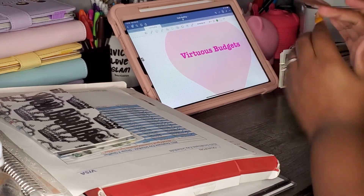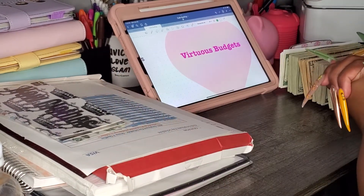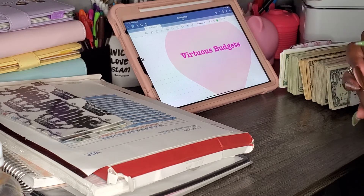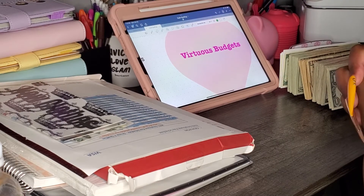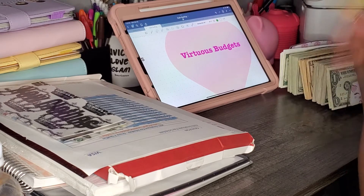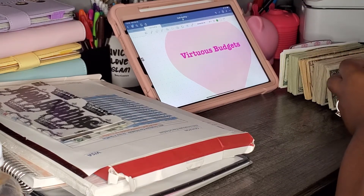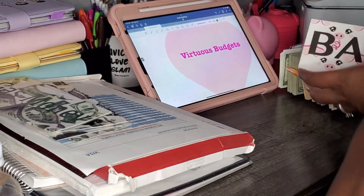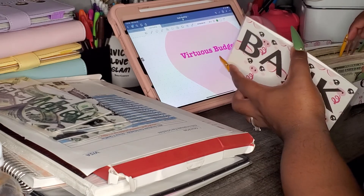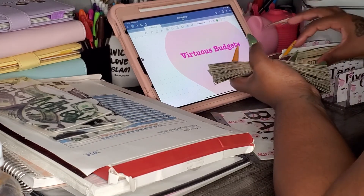Y'all go check her out — she is young and she has it almost together. She's getting there because budgeting is the first step. I feel like y'all should check her out because when I was young, I was not thinking about budgeting — I was spending money as fast as I could. Also don't forget to check out Mommy Trader because she's got good info on investing and she does have an investment tracker right now.